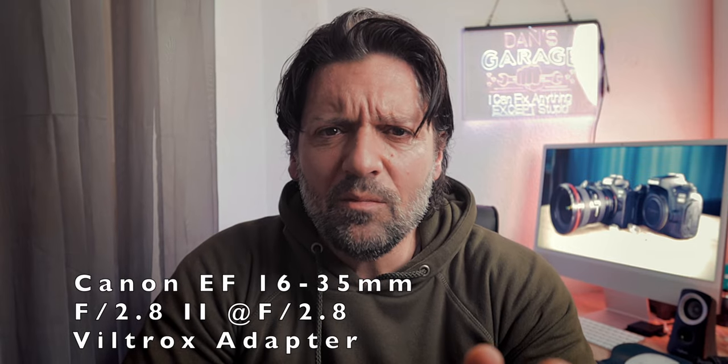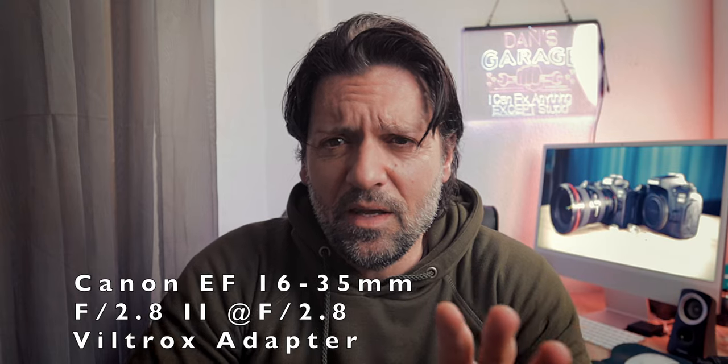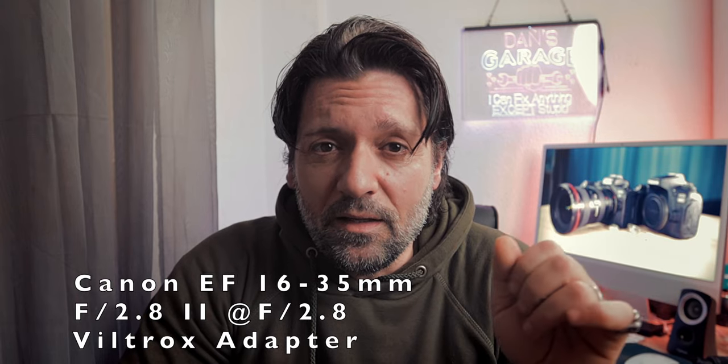Check out my other videos where I use the Canon M50 with different lenses — EF and EFS. So now I'm going to put this lens, the Canon EF 16-35mm f2.8, on this Canon M50. And here it is. The maximum aperture is giving me some shallow depth of field — maybe a tiny little bit more than the kit lens, because that was f3.5 and this is f2.8.